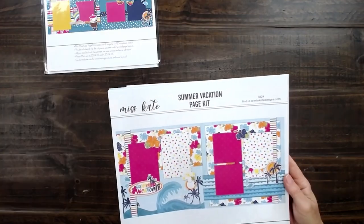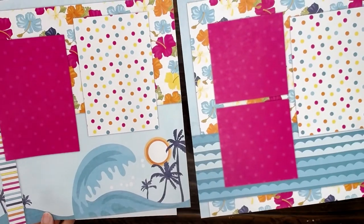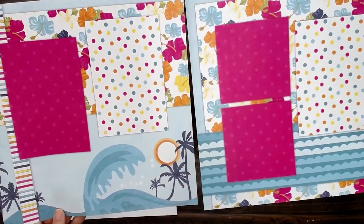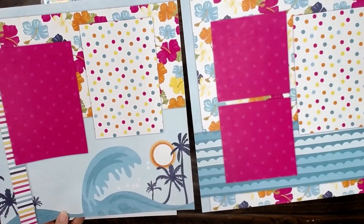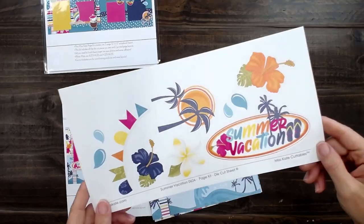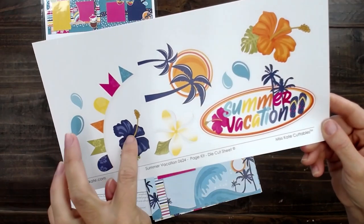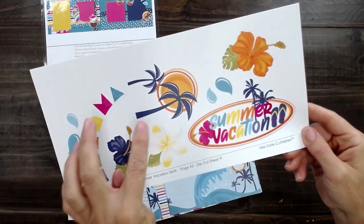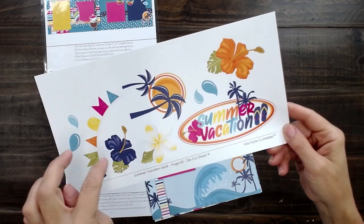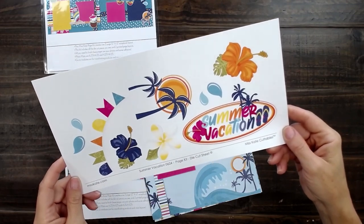Here we have the summer vacation page kit. So many varieties of the flowers in the same colors we've been seeing in the other page kits, but in a whole new way with the stripes and the polka dots, the wave. Here are the die cuts that go along with summer vacation — these beautiful flowers that pull out the darker blues. And then the cute banner, of course, you can put that on the side of a photo.